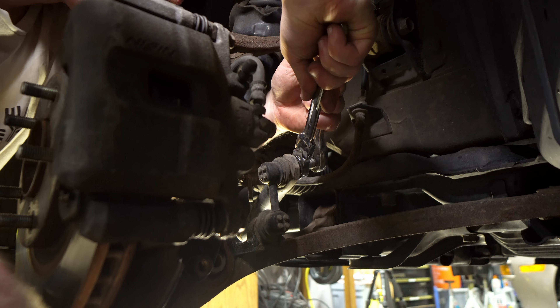The upper A-arm bolts are 75 foot pounds. For the lower shock mount, use two 17 millimeter wrenches because it does not have a welded nut — that keeps it serviceable. The torque spec is 47 foot pounds.